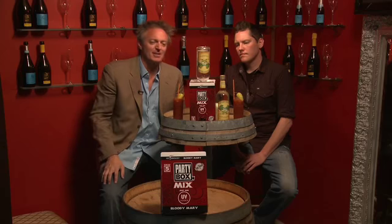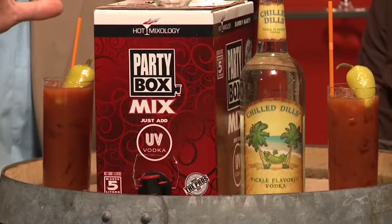At Hot Mixology we just launched the Party Box, which is three liters of mix in a box — either Bloody Mary or Margarita. It has three liters of mix in the box, no alcohol until you add your spirit to it. The Party Box has a feature just like a box of wine.